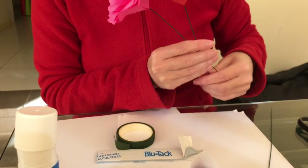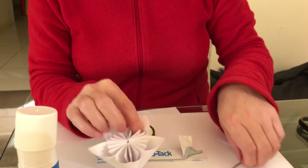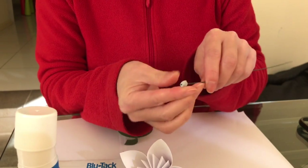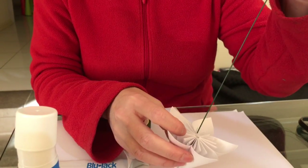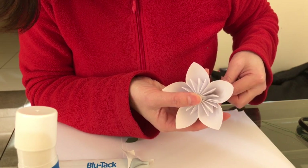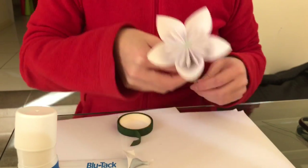Now we're going to make this other one. Similar thing - a little bit of blue tack, stick it on the end, shape it so it's sort of long and skinny. Put that through the hole. With this one it's not going to go all the way through, but once you get to the end, give it a nice little squeeze and push down. Of course that doesn't look very pretty, so we want to cover that.